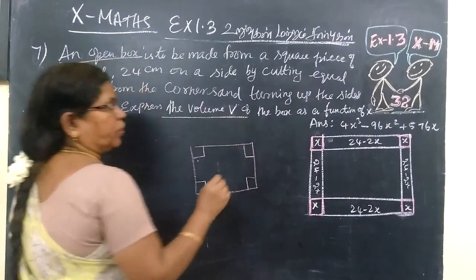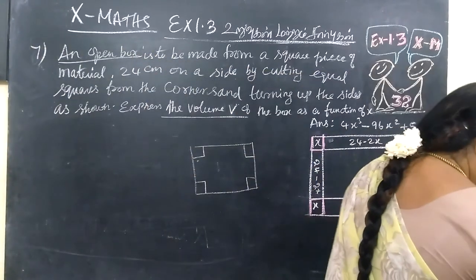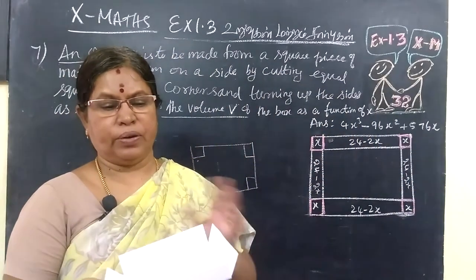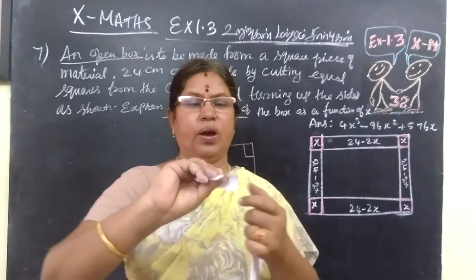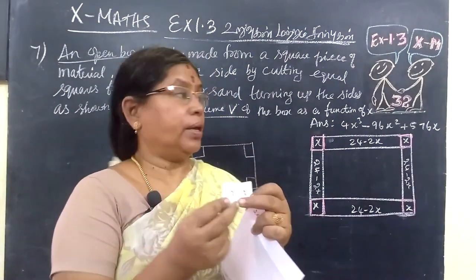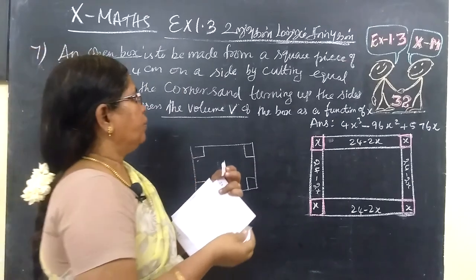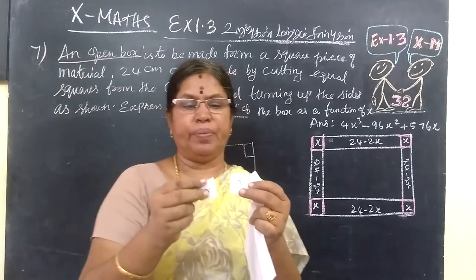Express the volume of the box in terms of x. We are cutting 4 equal corner pieces. Each cut square has a side length of x units. So the cut squares are x cm on each side.